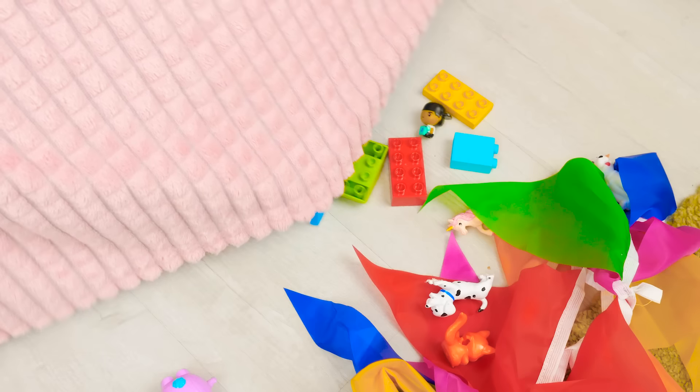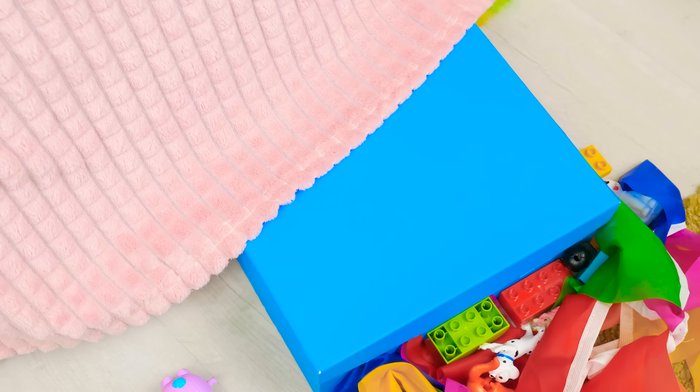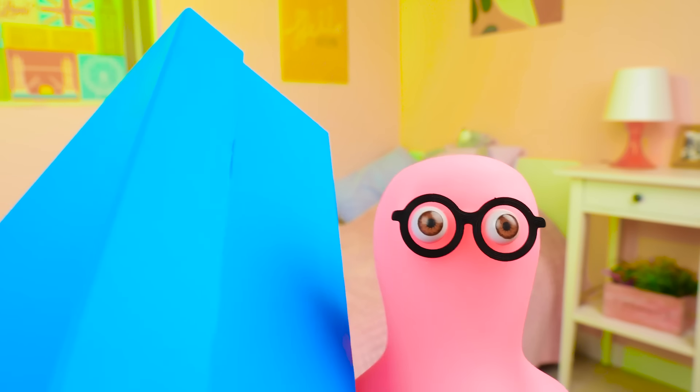I feel there's a lot of stuff under this bed! Some bright fabric, toys, and something massive! What's this? This must be Sue's secret box! Yoo-hoo!